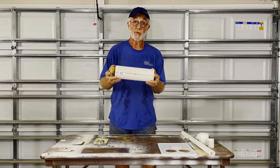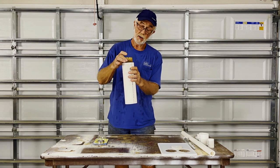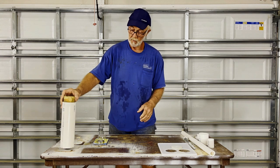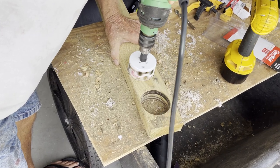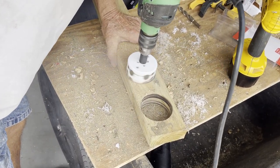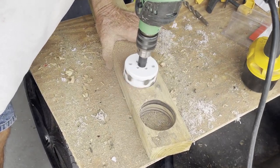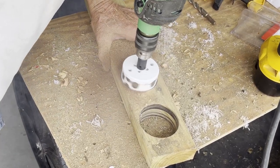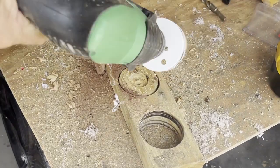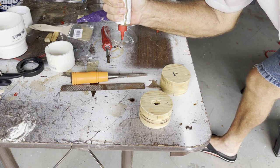I also picked up a 3-inch PVC. I'm going to show how I made the wooden plug that I epoxied into the end of it. We're mixing up some resin — we're going to glue those blocks together.